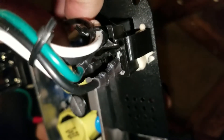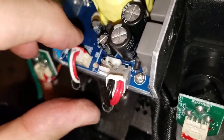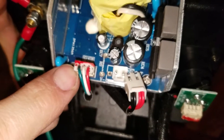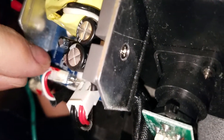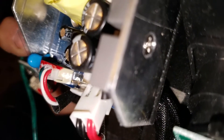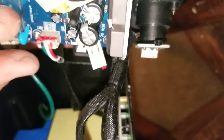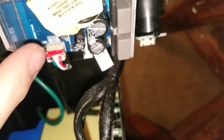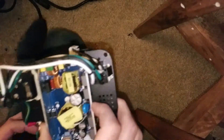Just push in on this little tab and it should come right out. Same over here for this one — push in on the tab, should come right out. This one is usually held in with a little bit of red tape so you have to very gently pry it out. Note that it is a socket and a plug, so pull these things apart. You may need to score this reddish tape.